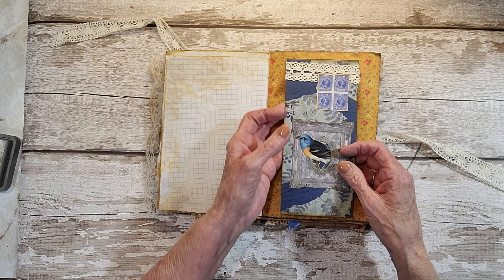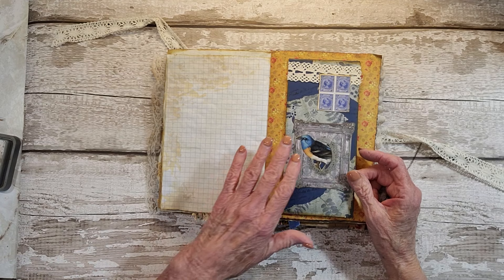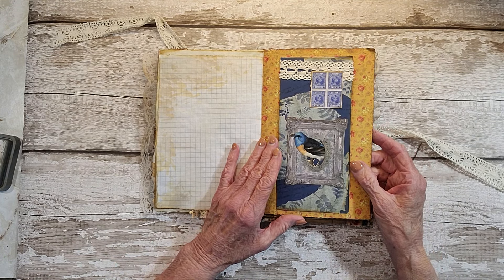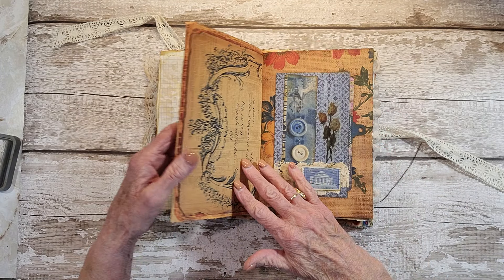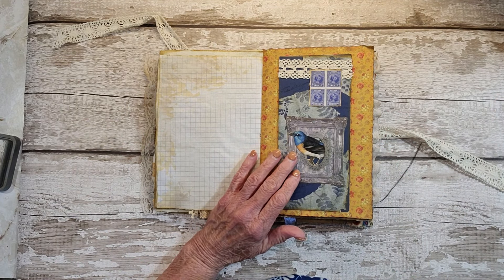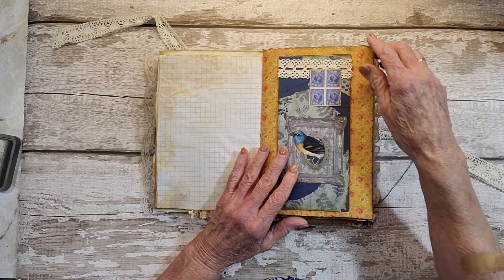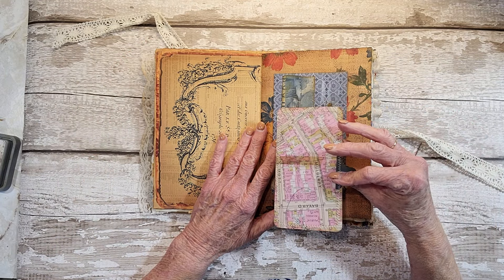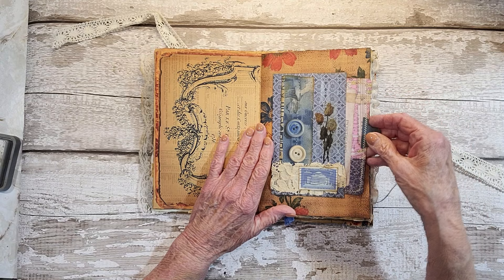This is also a belly band — I didn't make a journal card to fit in there, but I should have. Let me see if I can pull something out to put in there; that was the intention, to make a belly band with it. And then here's another pocket with a Tim Holtz design on it.